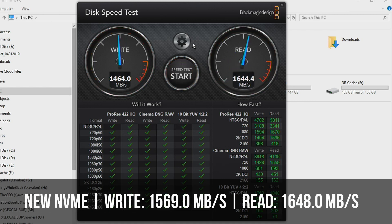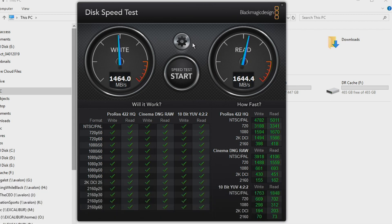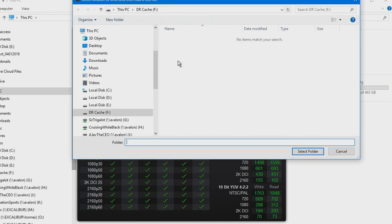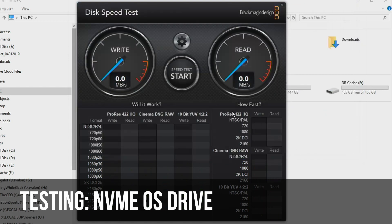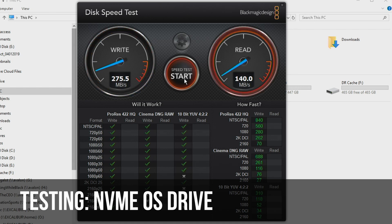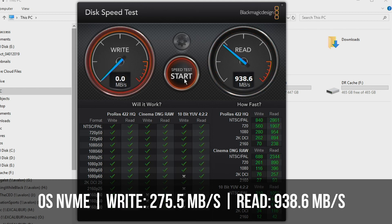Now I'm going to test my other NVMe drive, which is my operating system one. The speed should be slower because the program running the test is running on the same drive — so this isn't ideal, but it's just for comparison's sake. That's a write and read. Read is significantly higher than writes, but again, this is running our main operating system and all of our stuff. I'd ultimately like to replace this drive — the drive I'm using right now would become my OS drive and then I'd get another one like this as my scratch drive.